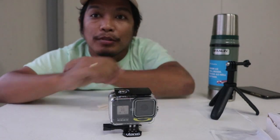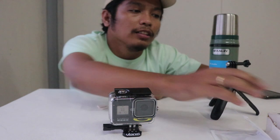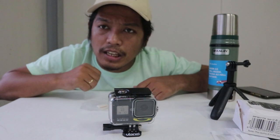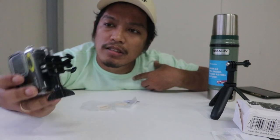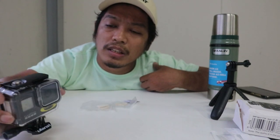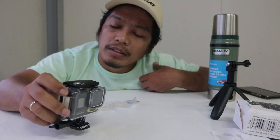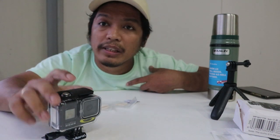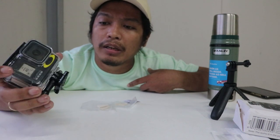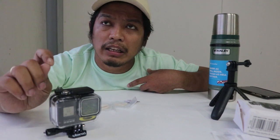So that's everything included in the Ulanzi G8-1 housing case that I bought. I think it's a good one versus the GoPro Hero 8 housing case, but I can't fully compare build quality since I haven't bought the official GoPro casing yet.